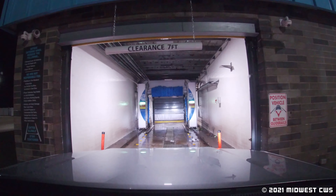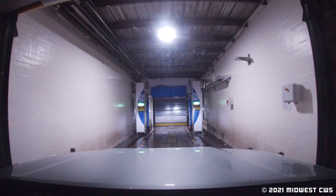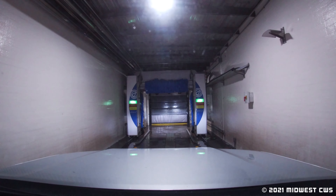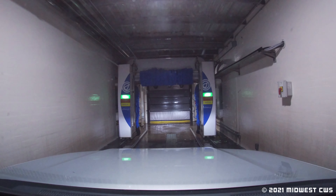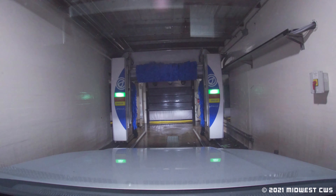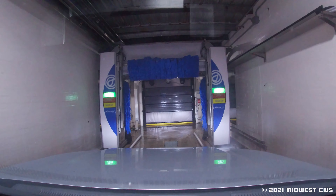Last time I tried to get this one, it was out of order. Now it's not. So here are our wash packages: 10, 8, and 4. As always, filming a video, I got the top wash.